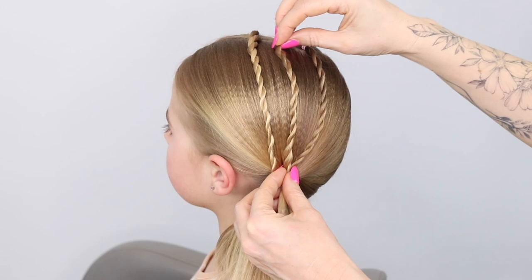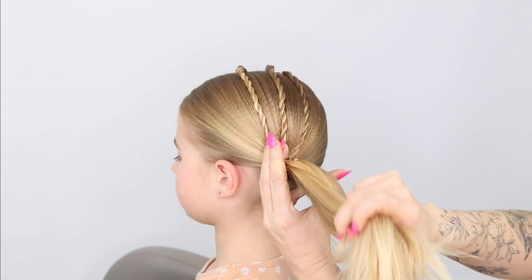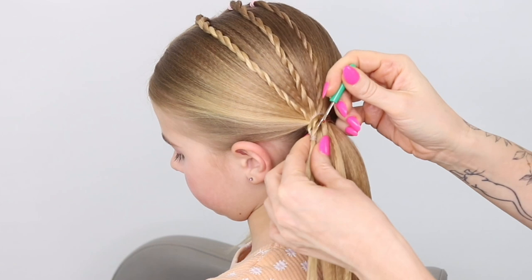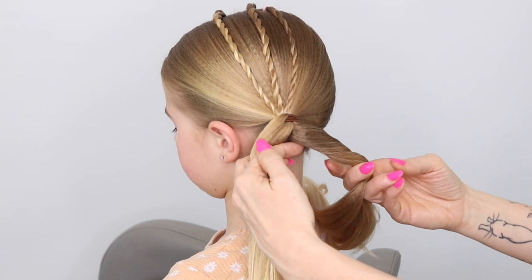Next you're going to grab all three twist braids, keeping that tension, nice and tight, positioning them how you want to, and then you're going to tie those into the big ponytail that you created on that left hand side of the head. I'm just using a little stitch picker now just to get those elastics out — I don't want them in. Just undoing those twist braids, popping those open, and now you're going to do a big version of the twist braid.